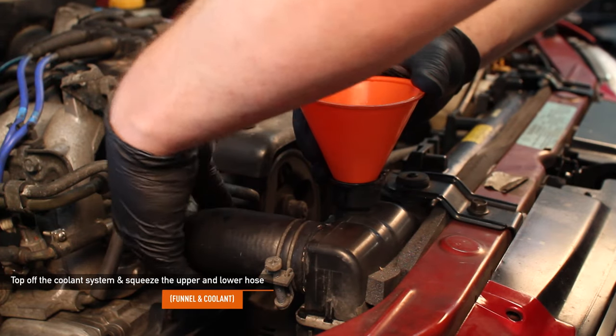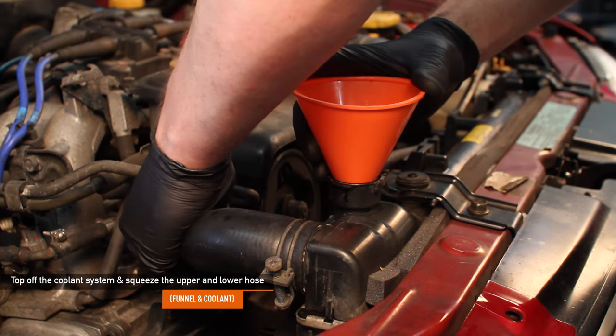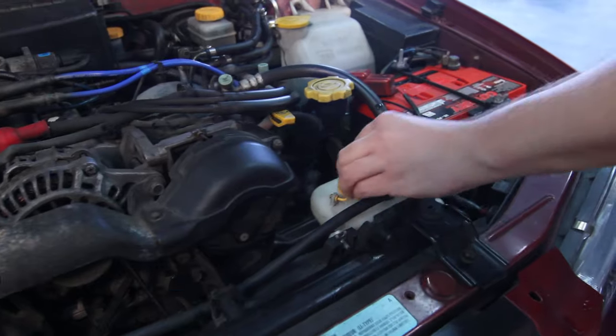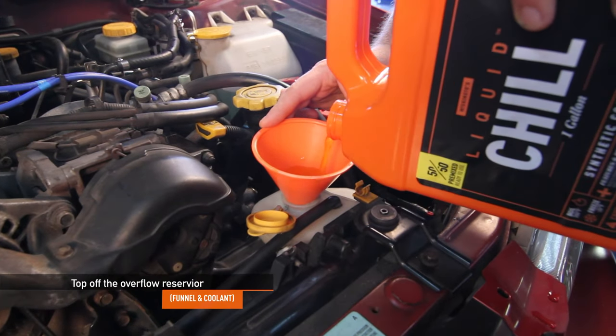Here's a tip for topping off the system: squeeze the upper and lower hoses to release any trapped air bubbles. You may have to do this several times to evacuate most of the air from the system. Make sure to top off your overflow reservoir as well to slightly above the full line.